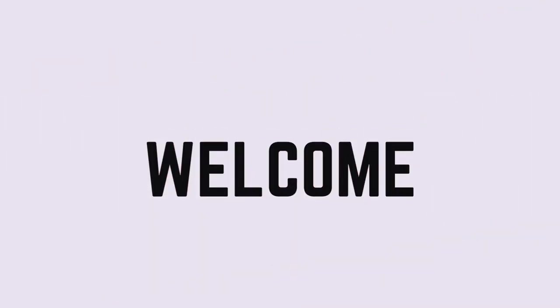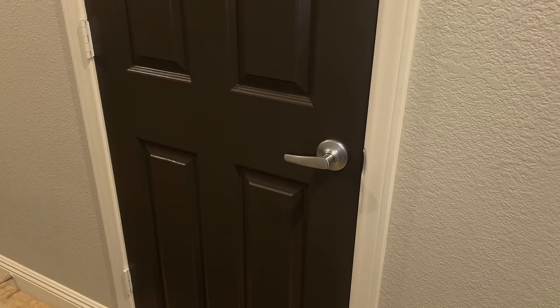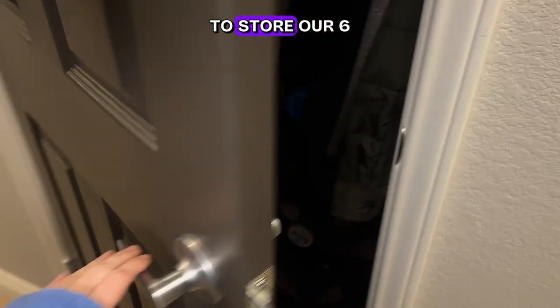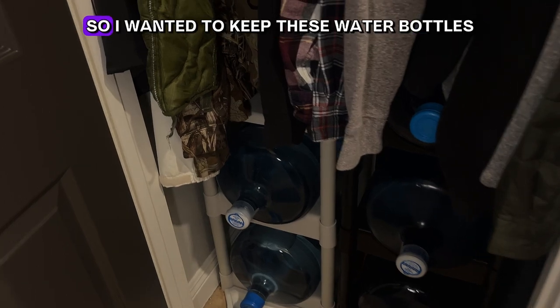Hey everybody, it's Ali and welcome to Strategically Helpful. In today's episode of my overly organized series, I'm sharing the handy vertical racks we have in our coat closet to store our six five-gallon water jugs.